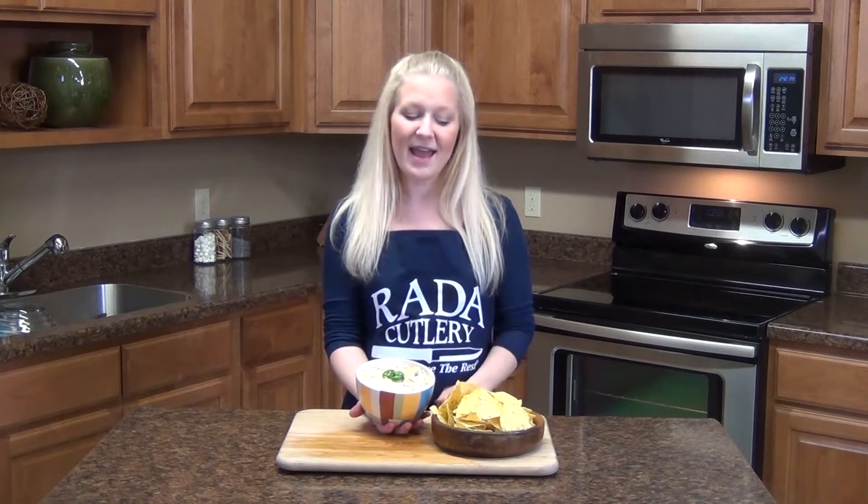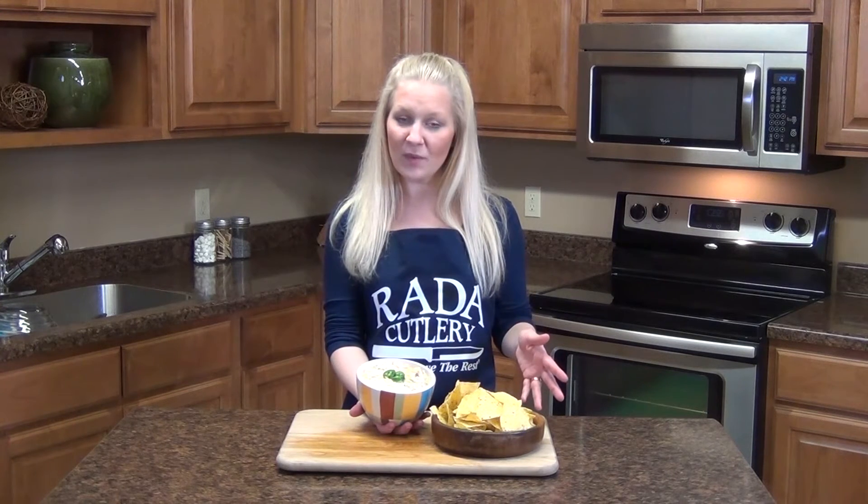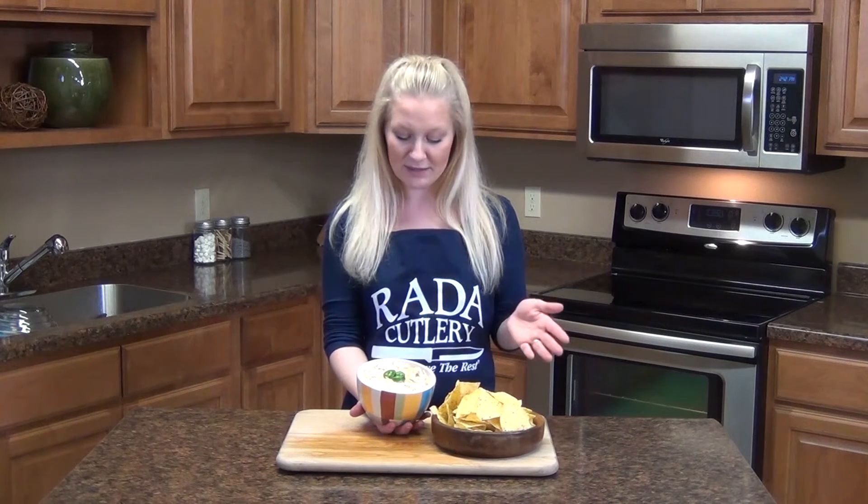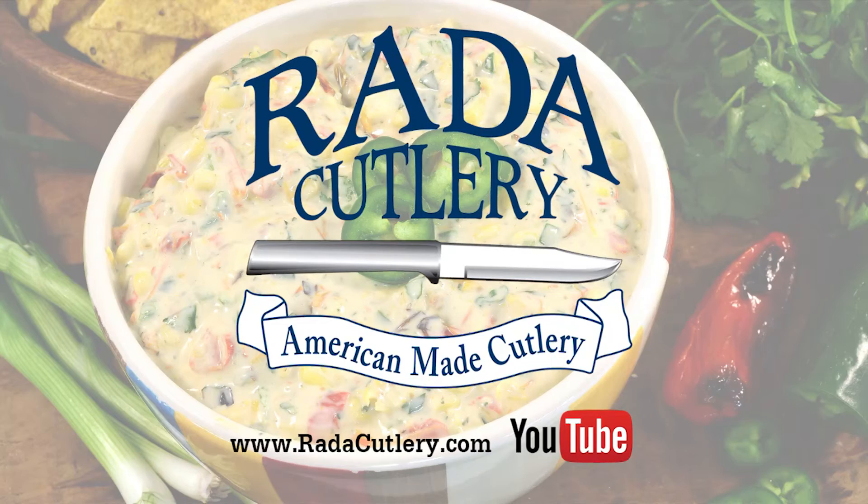And best of all it's low calorie. I've got some chips here that you can pair it with. You may want to make a double or triple batch if you're like me — I could devour this whole entire thing by myself. Thanks so much for watching today. Be sure to check us out at RatedCutlery.com and subscribe to our YouTube channel to get more great recipes just like this one.